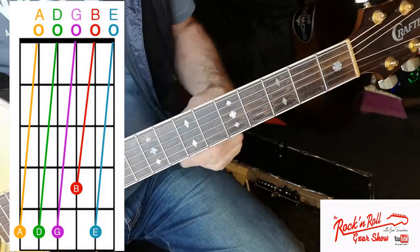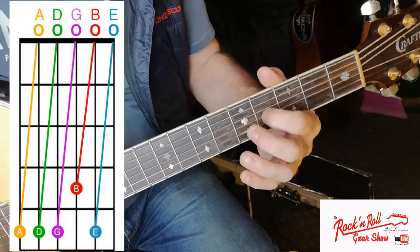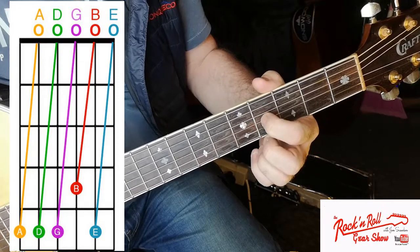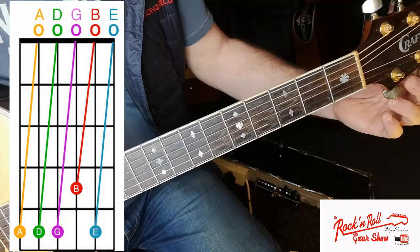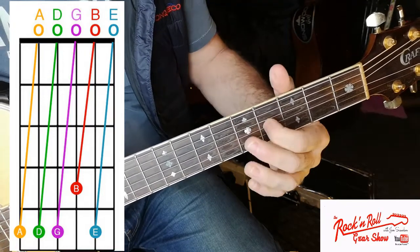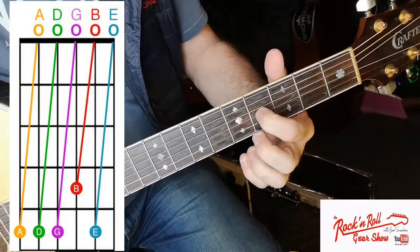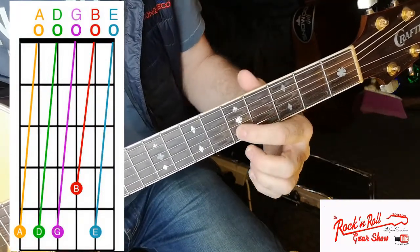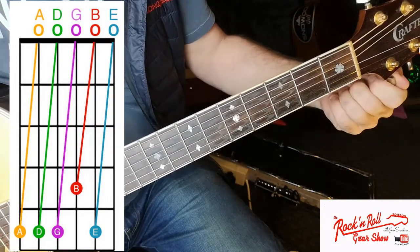This is where it changes slightly. For the B string, instead of the fifth fret you fret the G string at the fourth fret, then play the open B string. If it's sharp, bring the B string back down until it matches the G. Then for the final string, go back to the fifth fret on the B string, hold it down, and play the open high E string, bringing it up into tune.